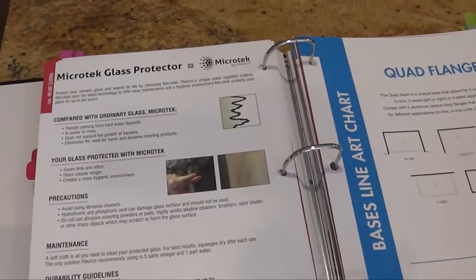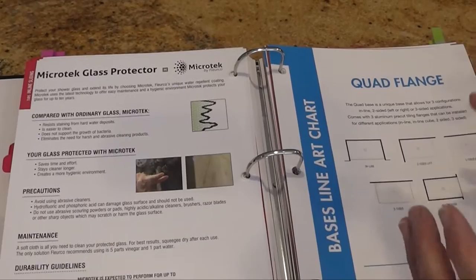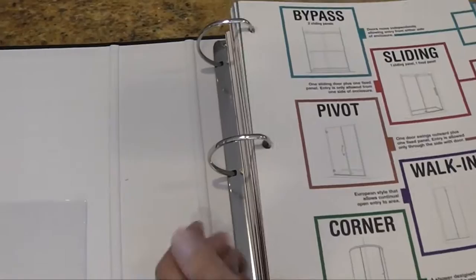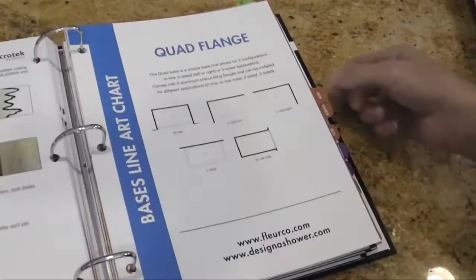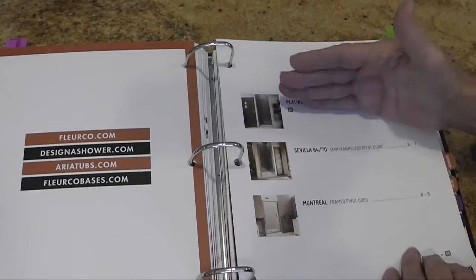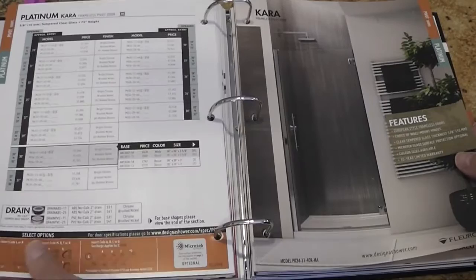Before, all the tub doors were located within the section of the type of door. Now, all the tub doors are located based on the type of system — whether it's a bypass, a slider, or a shield. The next section is your pivot section. In the pivot section you have the door, the shower, and then the shower with return. There are no tub models in the pivot section. Your doors are your simple single swing doors — Platinum, Sevilla, and Montreal all together in one section now.